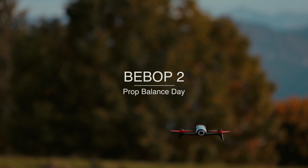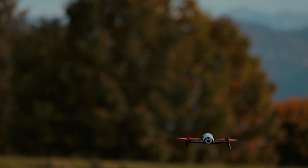Hey, what's up everybody! This is a video of how I balanced my Bebop 2 propellers. I've only balanced two because I was a bit short on time today.